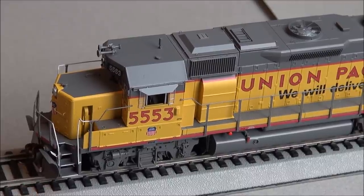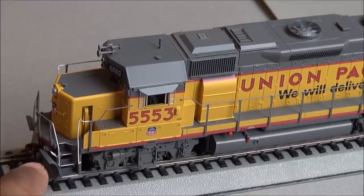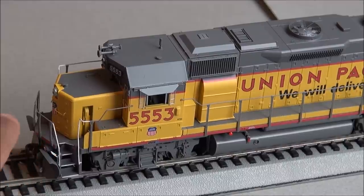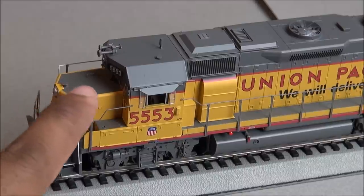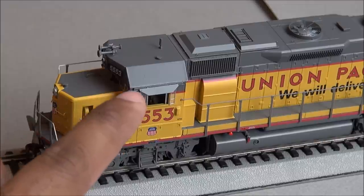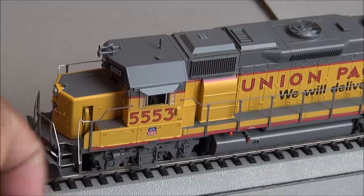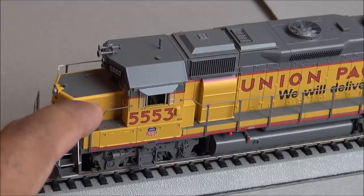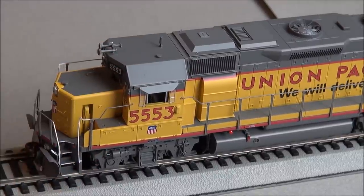Starting from the front, you've got the snowplow, MU hoses with silver-tipped ends, McHenry couplers, low ditch lights below the anti-climber, front handrails, the nose-mounted bell, the horn, two incandescent bulbs in the front, number boards on each side of the bulb, the cab window shade, the cab window itself with interior cab detail, and the firecracker antenna.